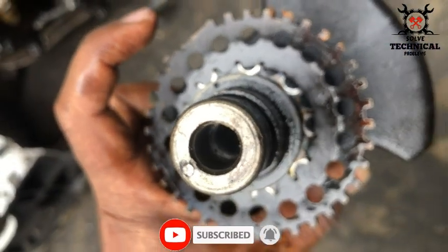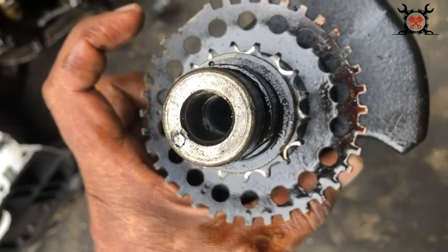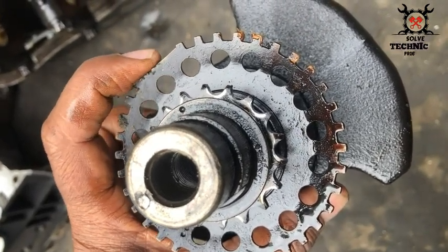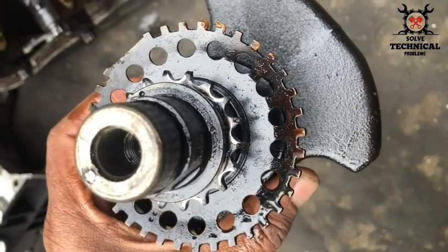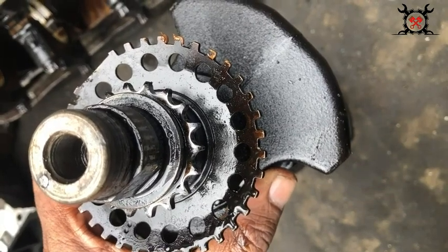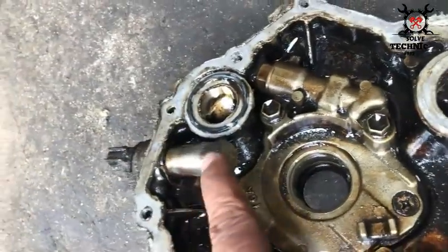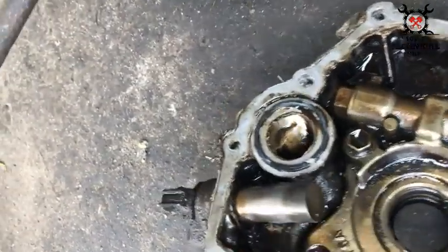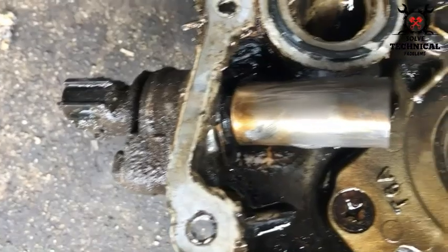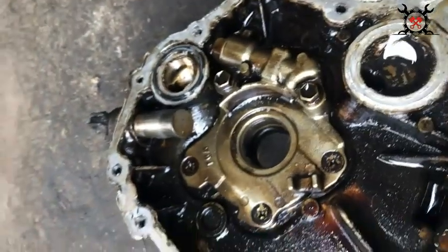It counts the number of teeth on the crankshaft that have passed the sensor, sending this value to the ECU, which can then find where the crankshaft is on its 360-degree rotation. The rate of positional change is used to create the engine's rotational speed. The ECU calculates the firing order and the timing of the engine with the help of this sensor. This is called the crankshaft position sensor.